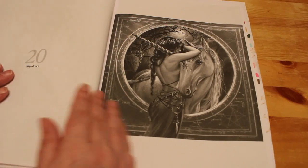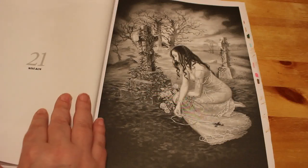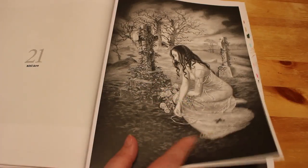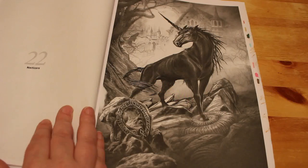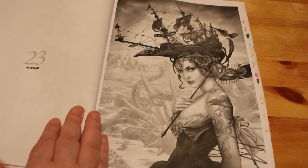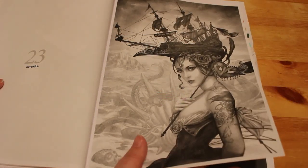Look at this beautiful unicorn — that is just stunning. I like this one; this is one I will do, I'm pretty sure. This one just speaks to me, I love it. That's another gorgeous one. I'm not sure why she's got a ship on her head, but it's still a good picture.